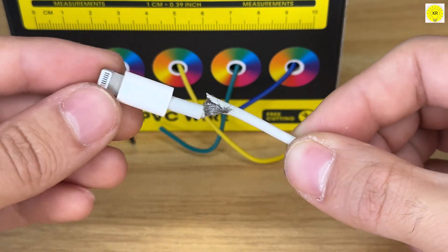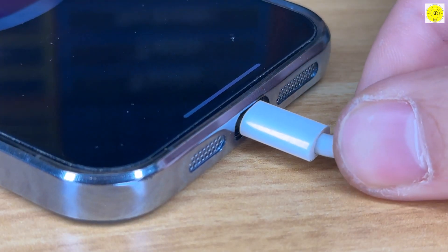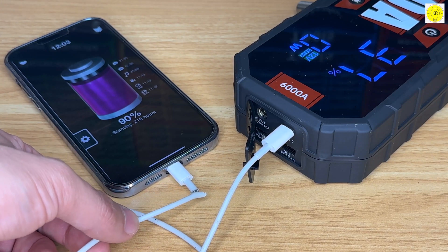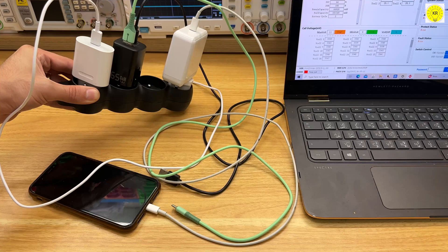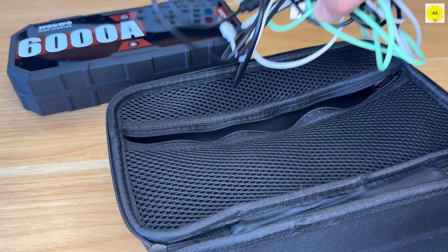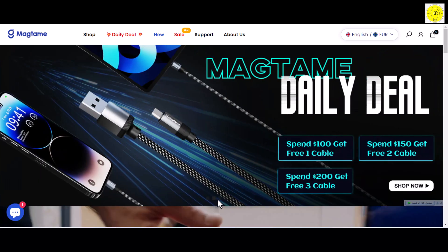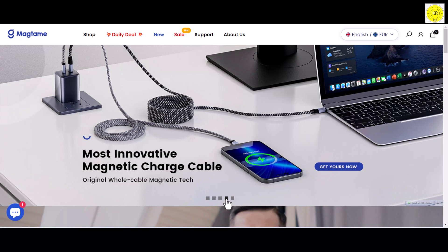Are you bored with this? Does this scene always happen when you have a poor quality phone charger cable? Are you tired of this annoying sound? What about that mess of charging cables in your personal space, office, or when you need to pack them in your travel bag? Don't worry, Magtame has the solution to overcome all these problems.